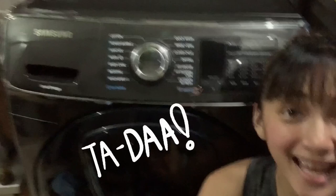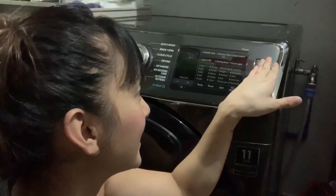Last time it was the air purifier and this time I have something new to show you guys — my Samsung Combo washer dryer. What I love about this unit is not only the fact that you can wash and dry in the same unit.